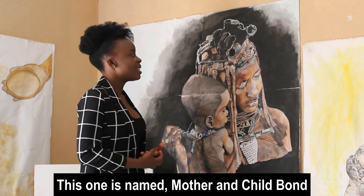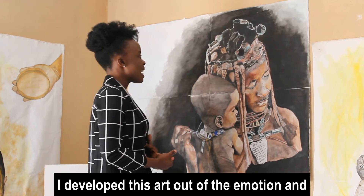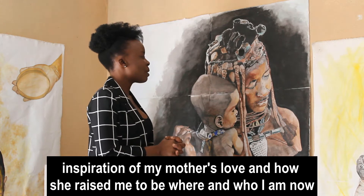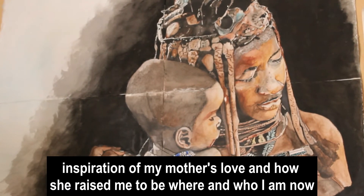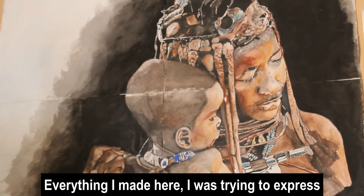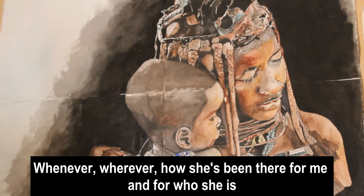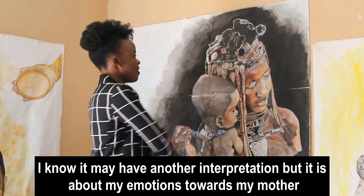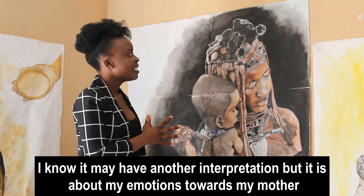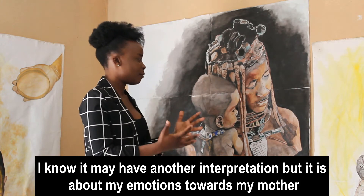This painting is named the Mother and Child Bond. I developed this painting out of the emotion and the inspiration of my mother's love and how she raised me to be where I am and who I am now. Everything that I need here, I was trying to express the kind of love she gave me, the kind of comfort I always got from her whenever, anywhere, like how she's been there for me and for who she is. So everything on this painting — it may have another interpretation to some people — but it's something that has to do with the emotion I have towards my mother.